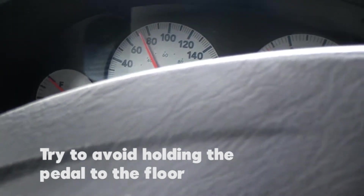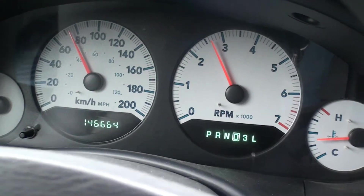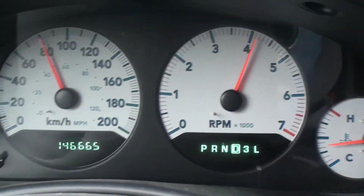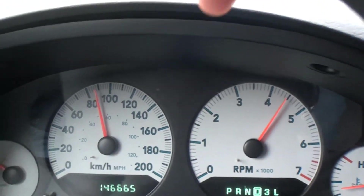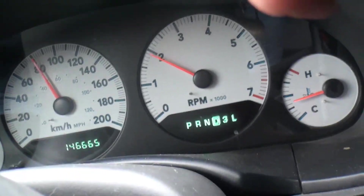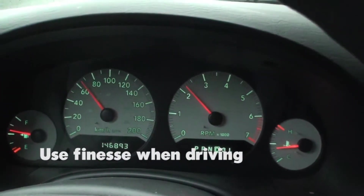To drive up a hill safely, try to avoid pushing the gas pedal to the floor and having the vehicle downshift to high RPMs and then upshift again. Lots of shifting and jerking are signs that an engine may be working too hard. Take it easy, relax, and enjoy the ride.